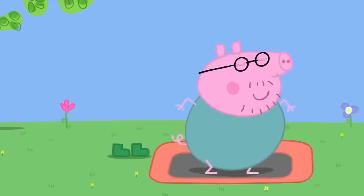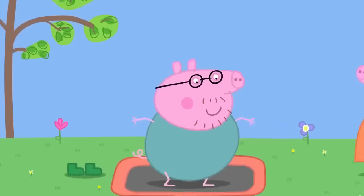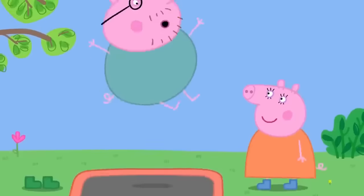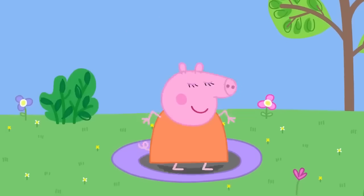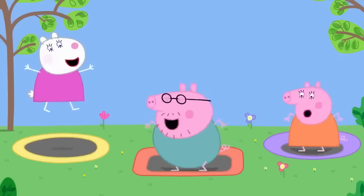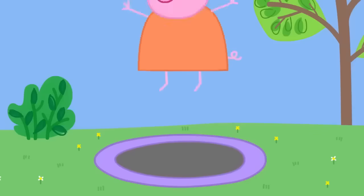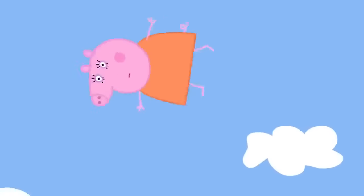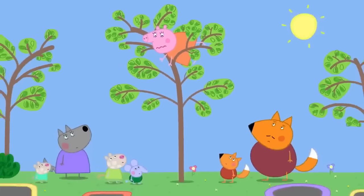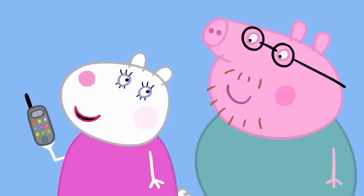Daddy Pig decides to have a go on a trampoline. Peppa asks if it's a good idea, and Daddy says he knows what he's doing. The grown-ups start bouncing. Mummy Pig bounces really high — too high! She lands on top of a tree and wonders how to get down. Daddy says they'll call Miss Rabbit's rescue service.